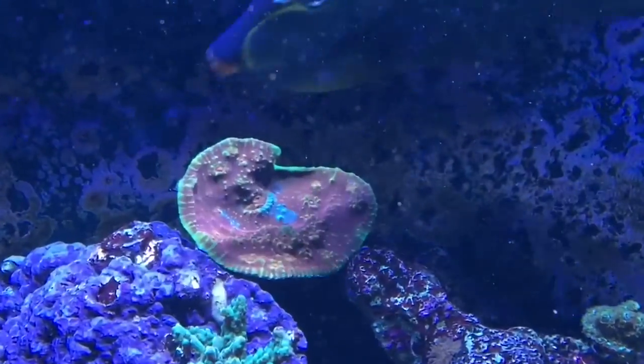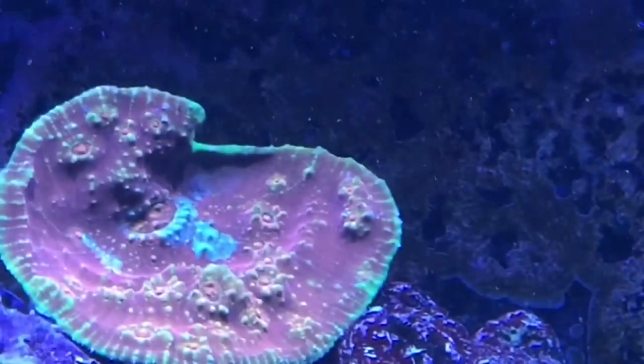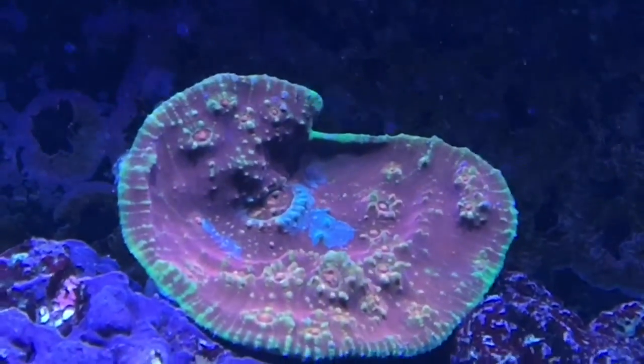I used the coral glue and putty technique and it's holding really well. I'll bring you guys up close and personal with the Flamethrower Chalice so you can see the vibrant colors on it — it's a beautiful piece and I hope it really encrusts the back of my tank. You can see the yellow on it and how the bumps are coming off — so it looks like a flamethrower. That is an amazing looking chalice.